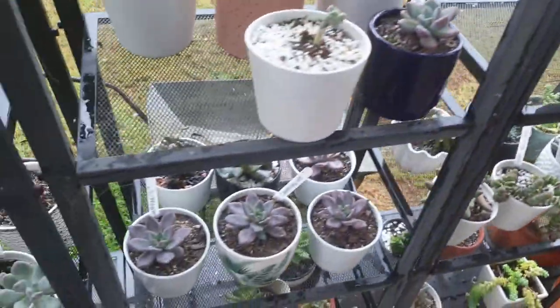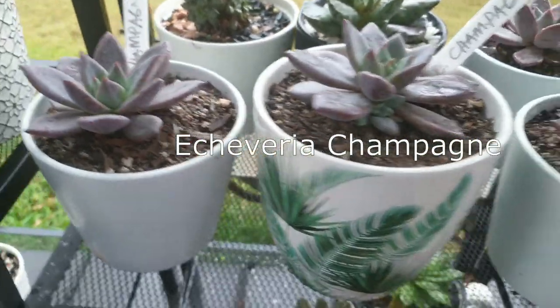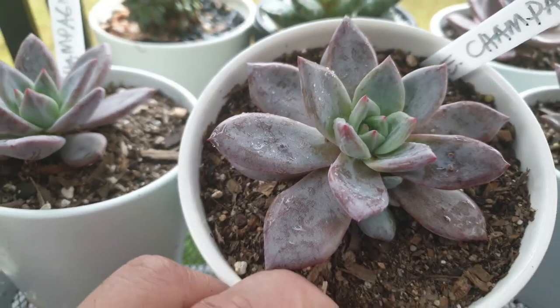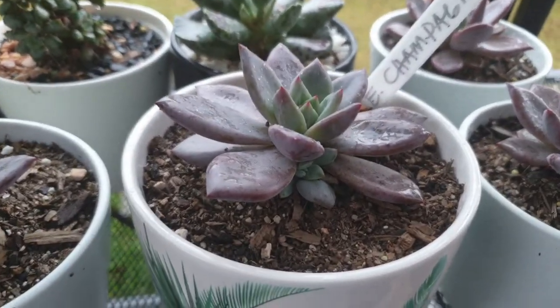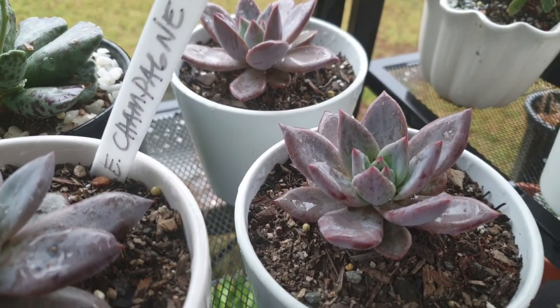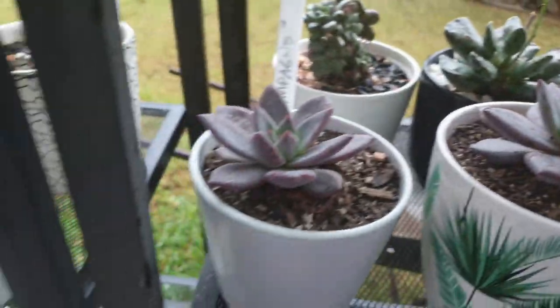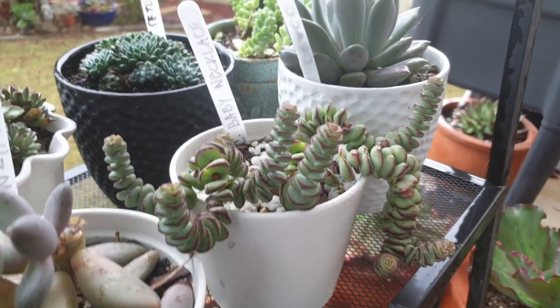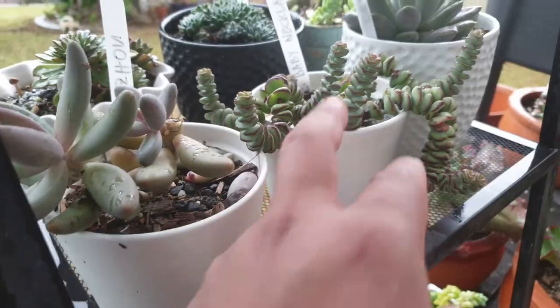We've also got the champagne — this is an echeveria champagne. It's not too big yet but it's starting to show its colors and markings. I'll wait for it to get a bit bigger so we can really show it off. I don't want to put it outside in the rain because it looks so plump and healthy already — I don't want to risk that one. And there's a baby necklace in there; I love how they form and grow wild and free.